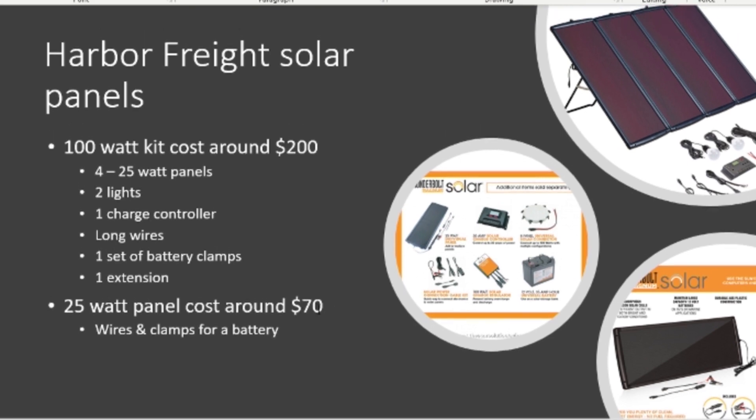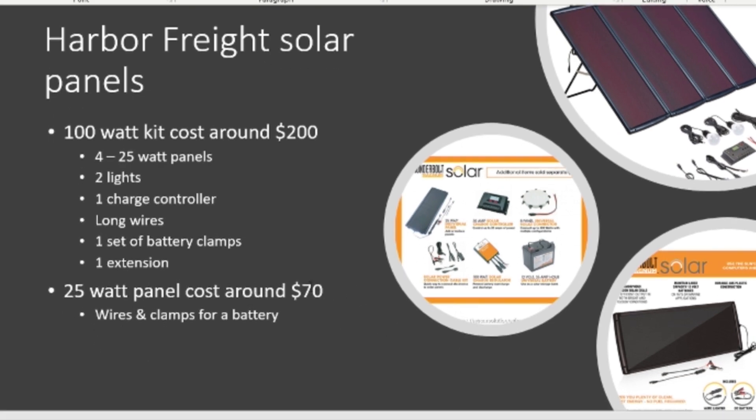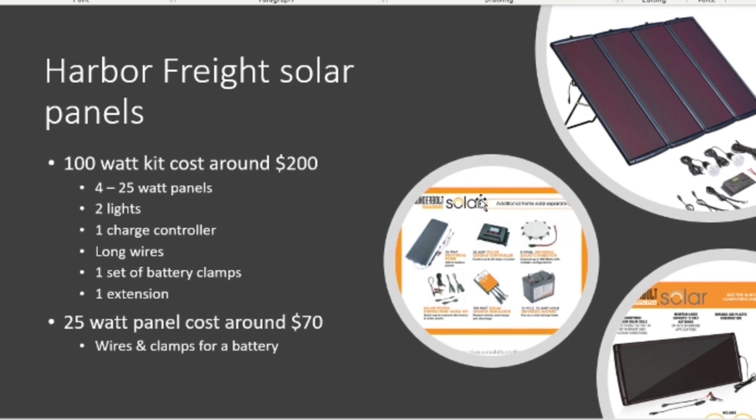I'm not too impressed with the 25-watt panel — it's kind of expensive for 25 watts. One thing I didn't write down is that these panels are about 38 inches in length and around 20-something inches in width.